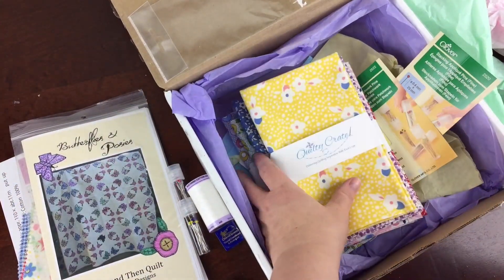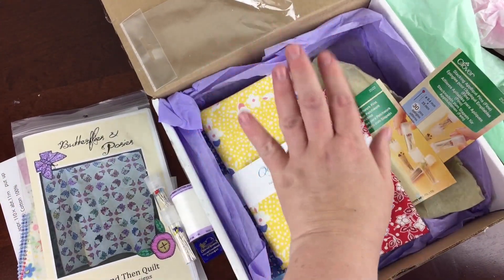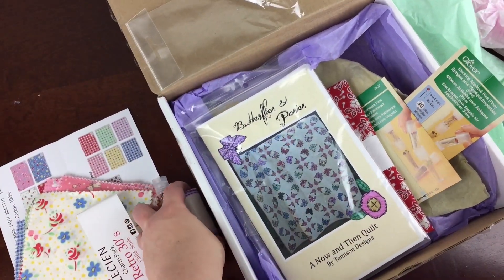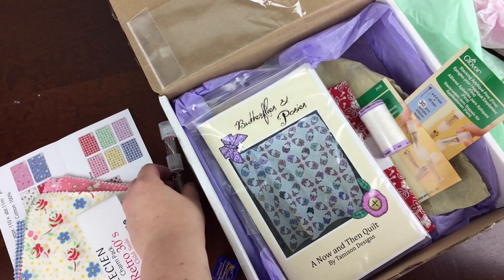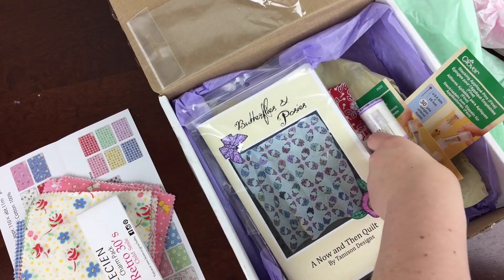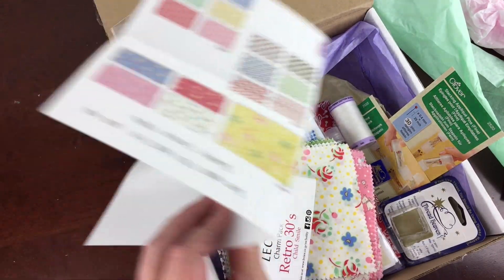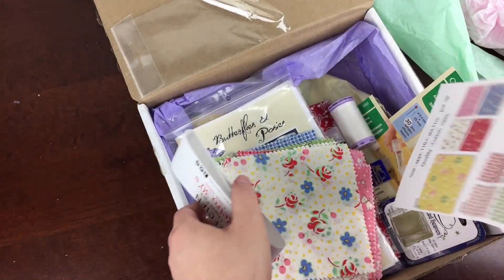This was a fantastic box. If you're a quilter, you should definitely check it out. It would also be a fantastic Christmas gift or birthday gift for a quilter — so if you're not a quilter, also check it out. All the info is below and subscribe to my channel to see more unboxings.